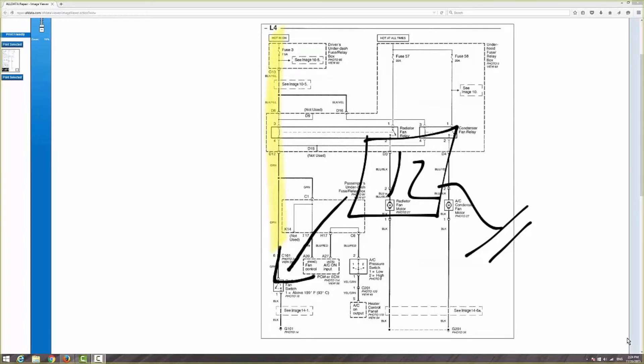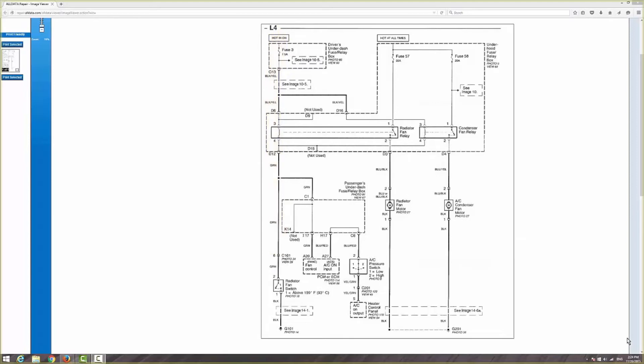So the next thing we did — if I can remember this correctly — since this switch, when it's engaged, it goes to ground, we just give it its own ground. But first we made sure it reached 199 and it didn't engage. Once we had over 199 degrees Fahrenheit and it did not engage, we jumped it. That's the procedure you see him doing with the jumper wire — he basically took a wire from here to there and supplied the ground.